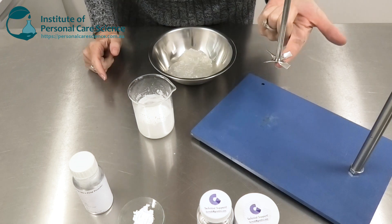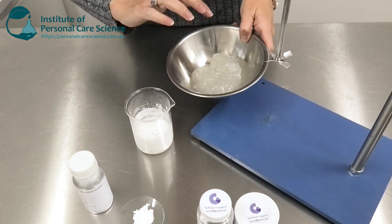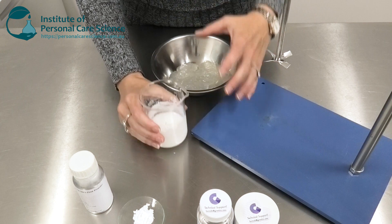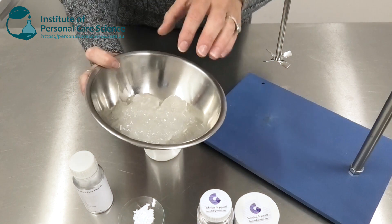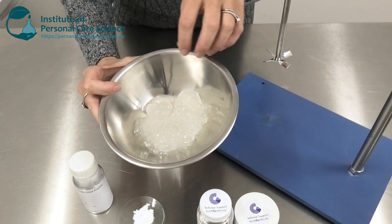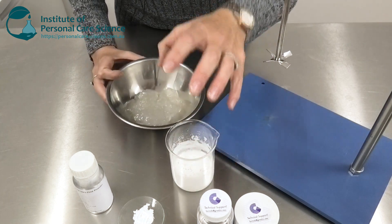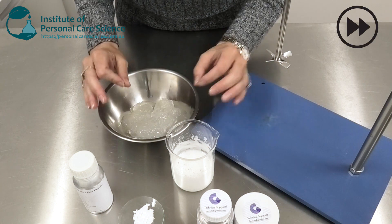Now I switch to low shear mixing and I'm going to slowly add my co-polymer into my ascorbic acid phase to build up my beautiful serum consistency. I'm not using high shear at this stage because I don't want to break up this co-polymer structure. I'm going to use the viscosity from this material to build up a nice serum consistency, to help stabilize my product and give it its beautiful viscosity and skin feel.